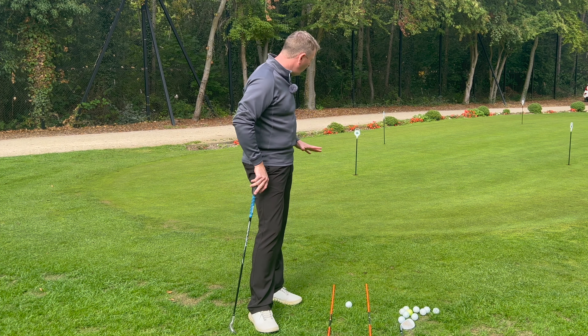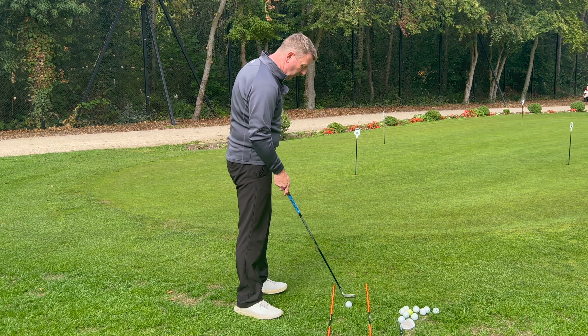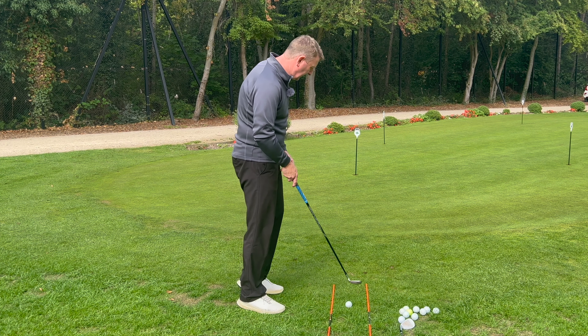For this short shot, I'm just a few strides from the hole with a little fringe to carry before the front of the green. I want to take that uncertain area out of play, land it on a predictable surface, and allow it to run to the hole — landing on the fringe or the green itself. There's a little wrist set, then a release — releasing the loft of the club back to the ball — and then a gentle follow-through.